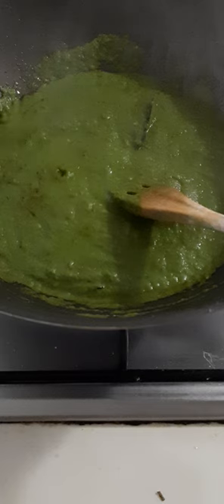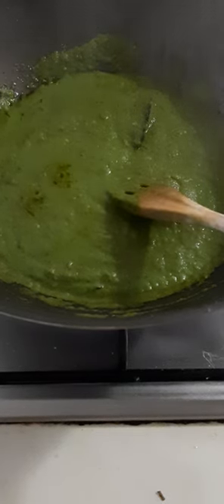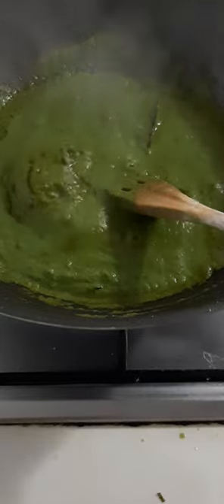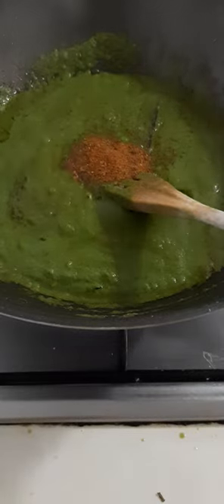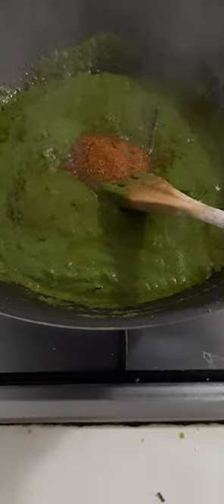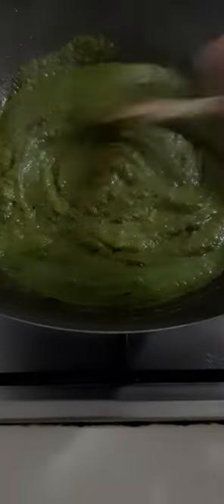And we can add our last ingredient, which is the paneer. And right now I can add the garam masala. And finally, we can add our paneer. We don't need to put the liquid of our paneer, just the paneer.